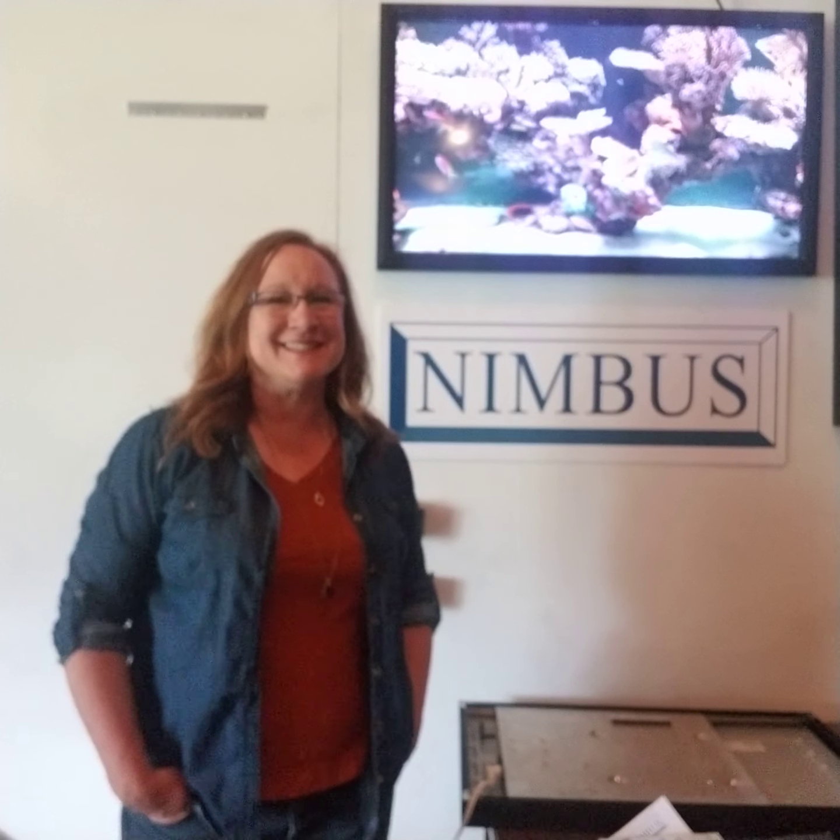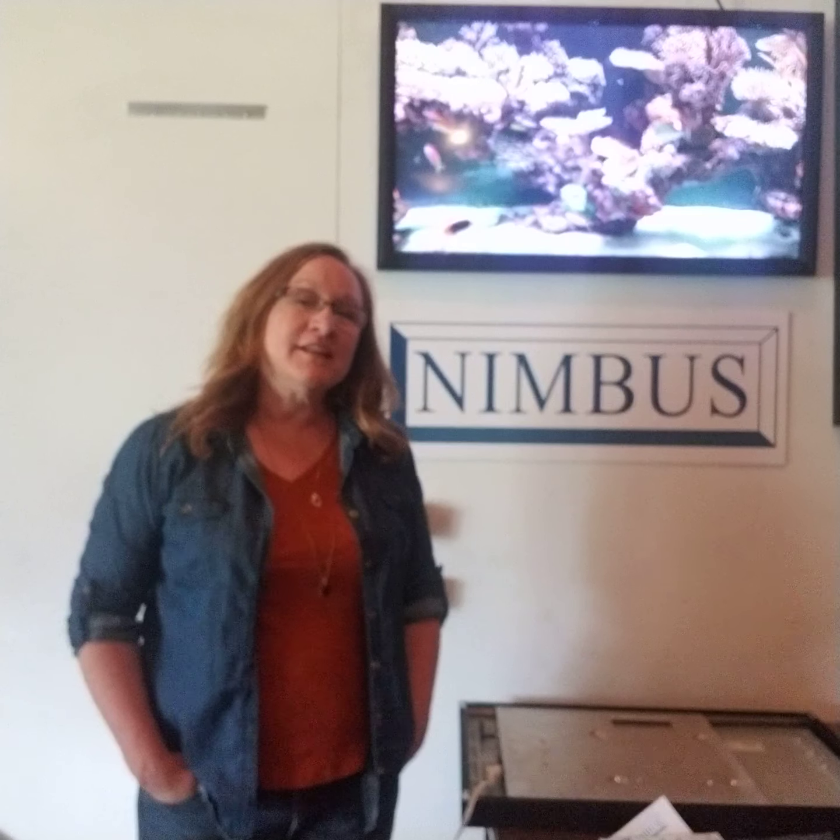Hi! So you've got your Nimbus frame. Congratulations! I'm going to go over a little how-to on how to mount your Nimbus frame.